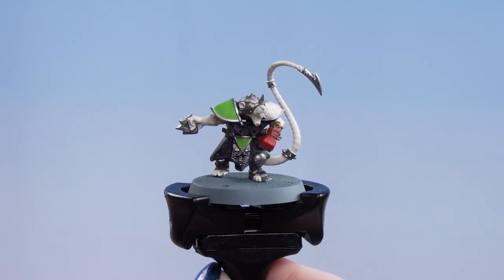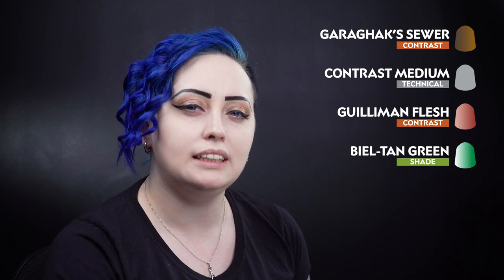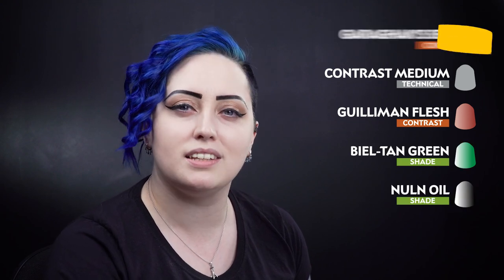With our base coats now dry we can move on to our contrasts and shades. We'll be starting off with Garaghak's Sewer thinned down with contrast medium for the metal work, Guilliman Flesh for the skin and the tail, then Biel-Tan Green for the details, and Nuln Oil for all the other details.